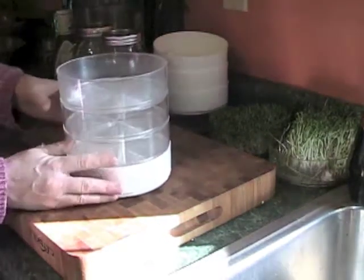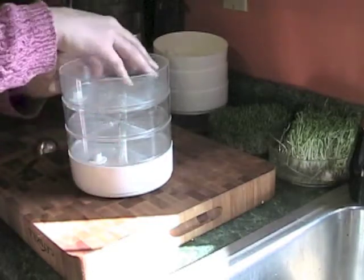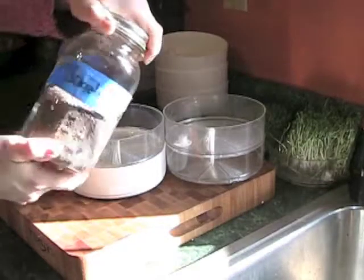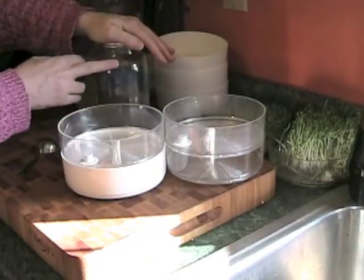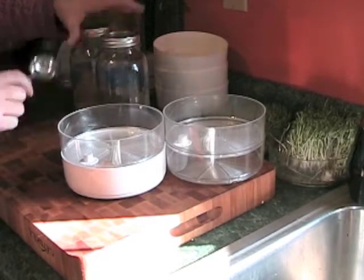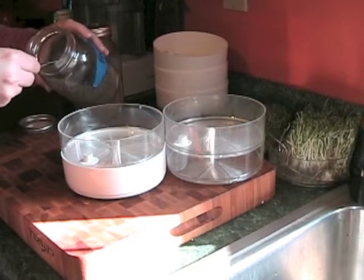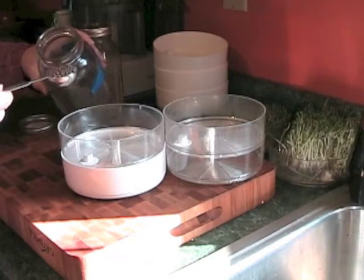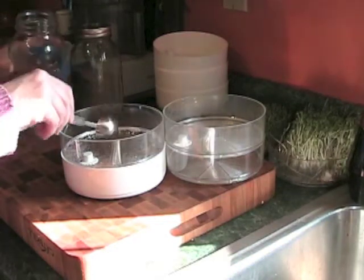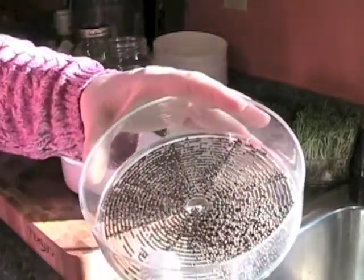Let's just jump right in and get this started. Per the instructions when you order this, you do get an instruction sheet on how much seed to put on each level, and you'll get used to it. You can label the jar if you want, but once you start using these a lot you tend to remember. I know with the broccoli and the alfalfa, it's a tablespoon. This is just so easy — the only thing you have to do is remember to water it three to four times a day. Basically you just drop it in the compartment here, and that's all there is to it.